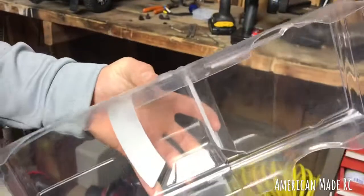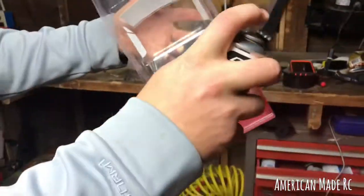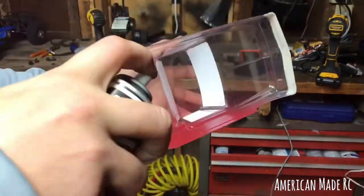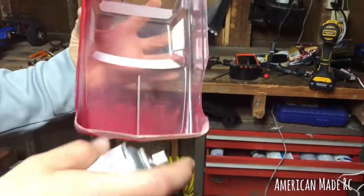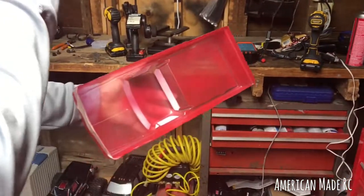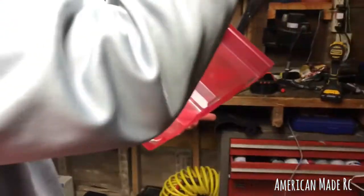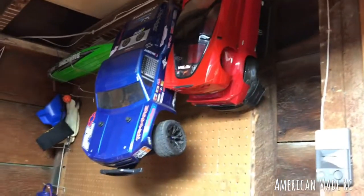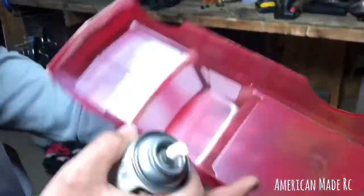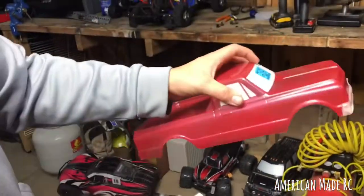Basically you just lay a very light coat on there. Don't judge my painting skills — this is only my third or fourth body. I painted one, two, the Pro-Line, this one — I think this will probably be my fourth, maybe more.